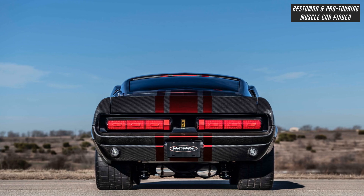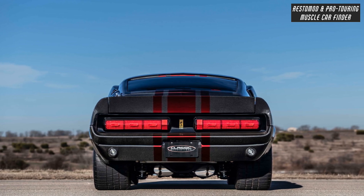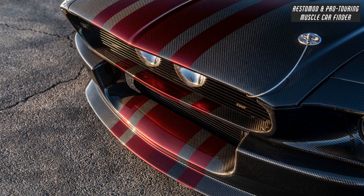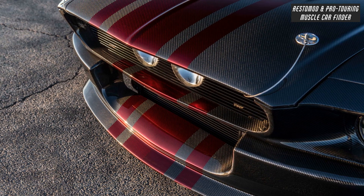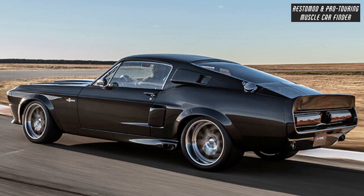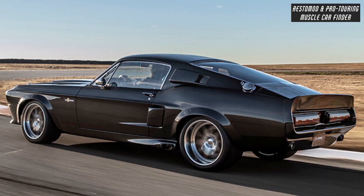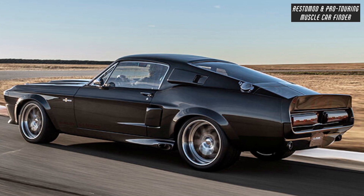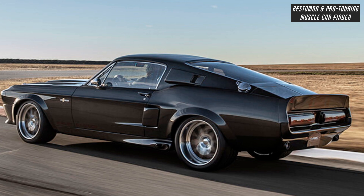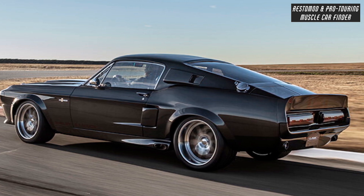Michelin high-performance Z-rated tires — 225/40/18 front and 275/35/18 rear. With ultra-light, ultra-strong carbon fiber cladding shaving more than 600 pounds off the original curb weight, every Classic Recreations carbon fiber Shelby GT500 CR model comes with unrivaled performance and authentic instrumentation that you can feel in every upshift of the iconic Shelby Cobra gear knob.